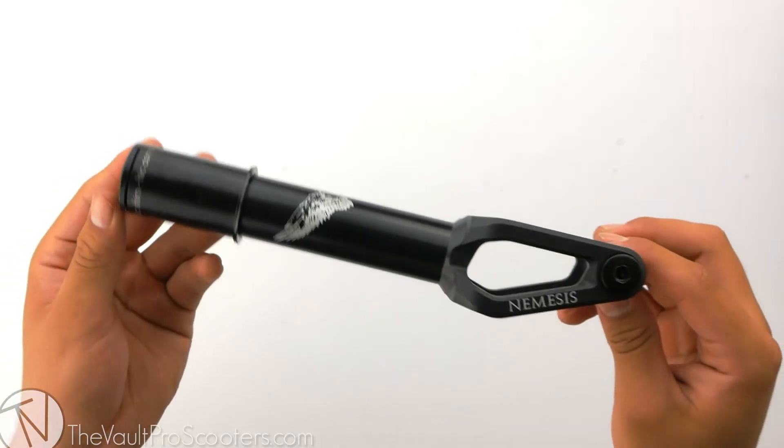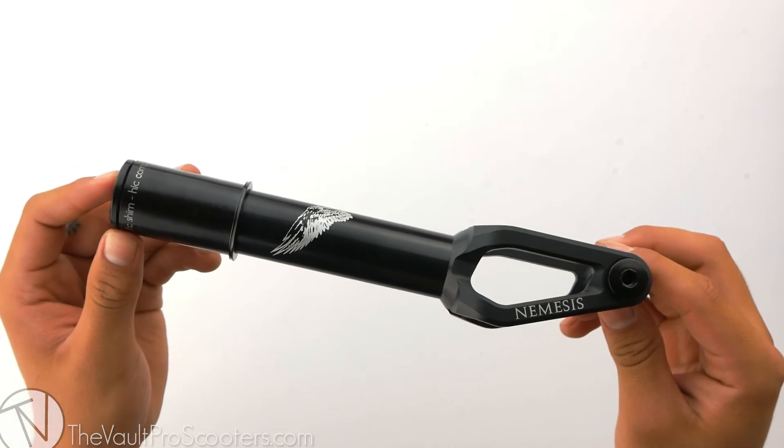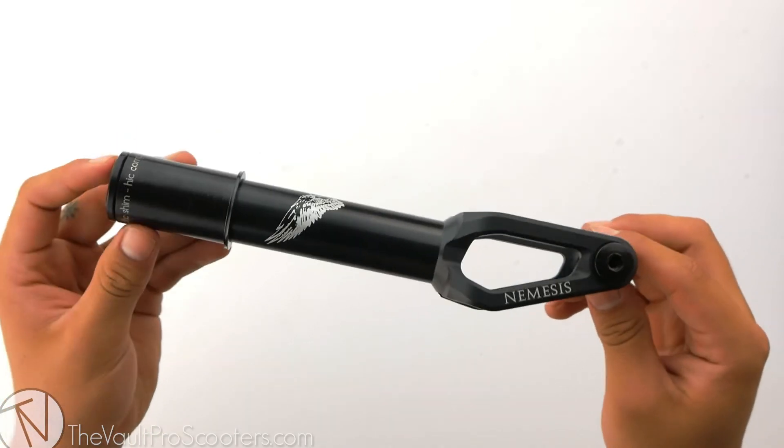Last but not least, the Nemesis fork was made from 7075 T6 aluminum, so let's see where it stands on the scale.